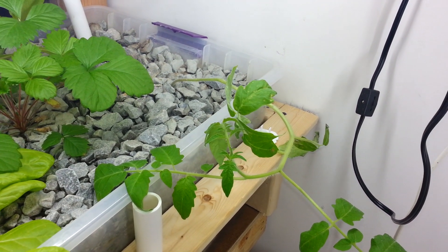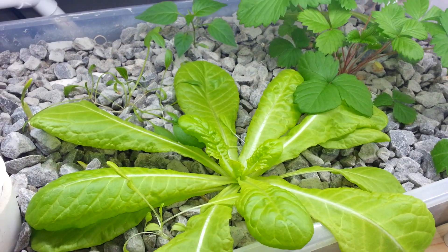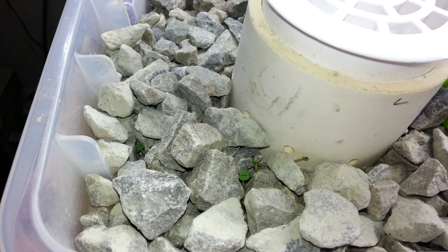It looks like there's been a lot of change in what we've got growing here. Tomatoes are bigger, strawberries are bigger, this head of lettuce here is exploding, and the peppers back there are huge. Also got some basil coming up here, which is great.